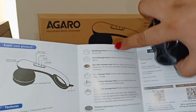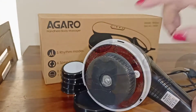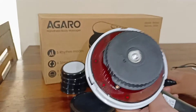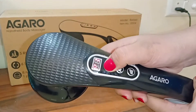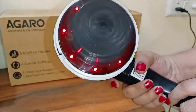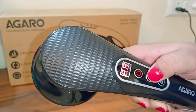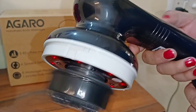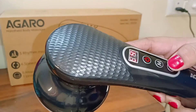If you are confused about which body parts it can be used on, you can refer to the manual. There are 5 types of modes and 6 types of speed settings. You can massage at very low intensity or higher, and relax both ways.